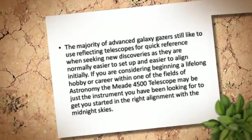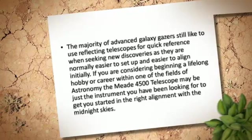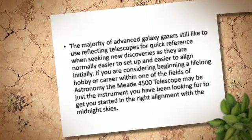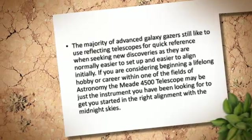The majority of advanced galaxy gazers still like to use reflecting telescopes for quick reference when seeking new discoveries, as they are normally easier to set up and easier to align initially.